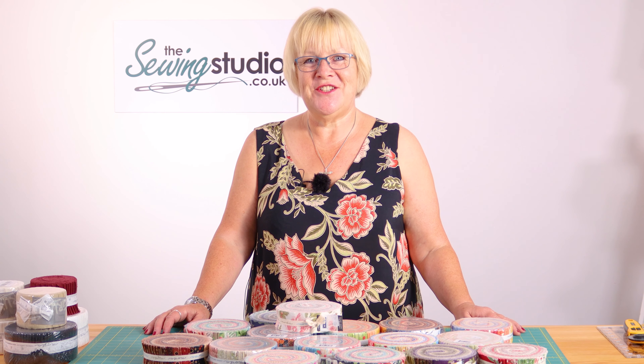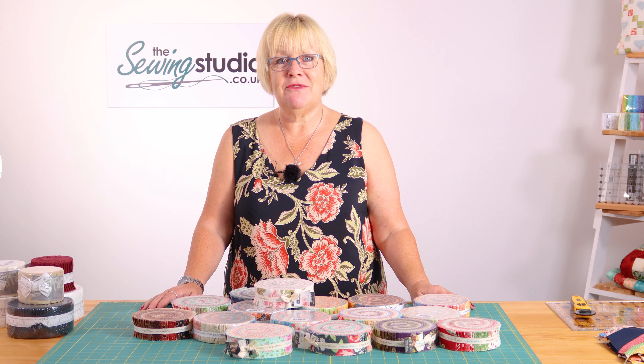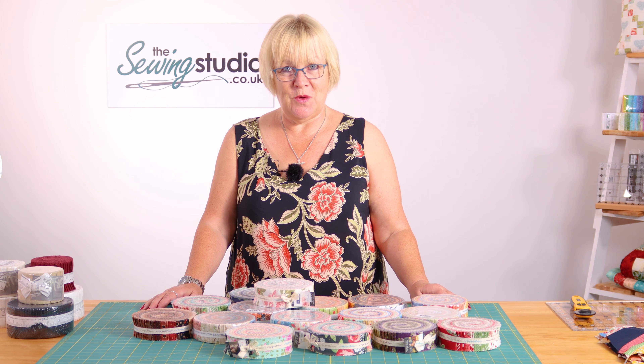Hello and welcome to the Sewing Studio. Today I'm going to talk to you about honey buns and I'm going to show you how to make a really simple quilt block using one.